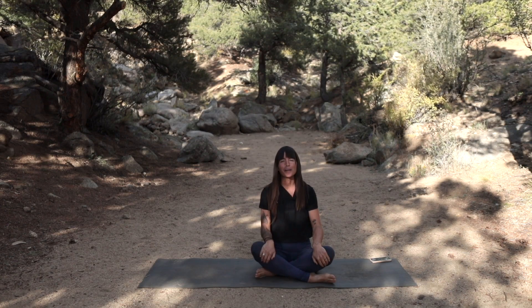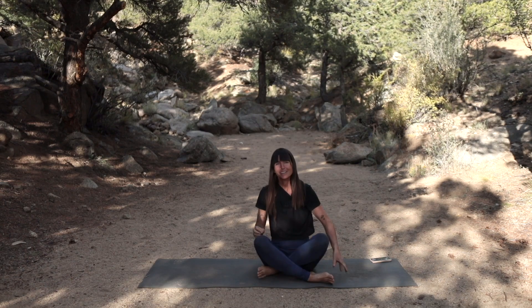Hello everyone, welcome to Flow and Open with Amy. Thank you so much for joining me today. This is yoga for rebalancing, so we're going to start this yoga practice standing in mountain pose at the top of your mat.